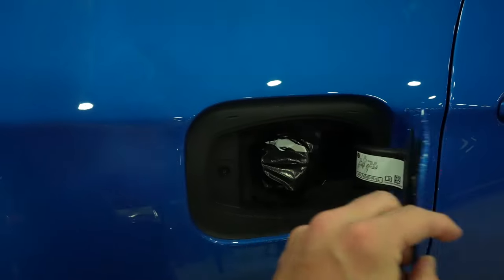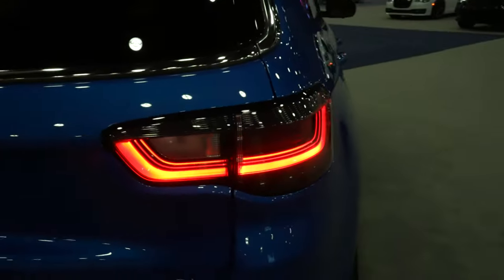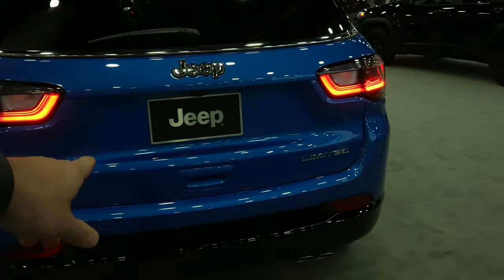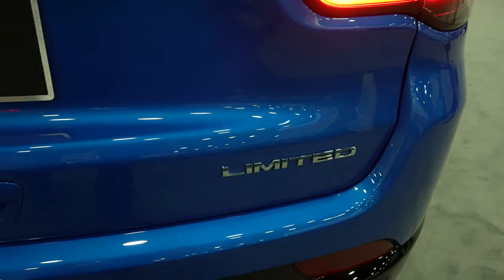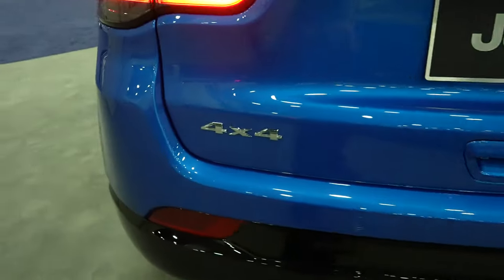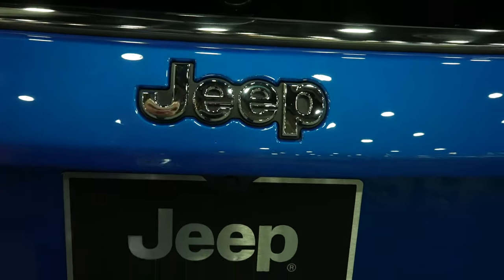Coming around to the back, we have your capless fuel fill port and full LED tail lamps. Parking sensors are integrated into the upper portion of the bumper back here. Your Limited badge is going to be on the passenger side and your 4x4 badge is going to be on the driver's side. The backup camera is going to be right underneath the Jeep logo.